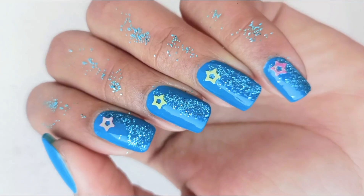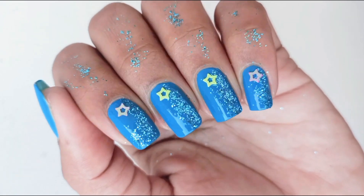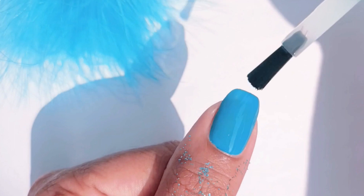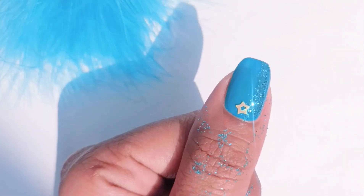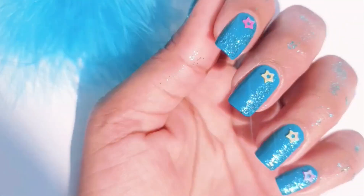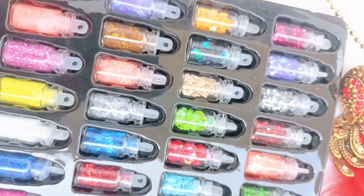The second one is very beautiful but also very simple. For this, you will have to paint your nails blue, then apply top coat, and then apply some glitters on it and any rhinestone of your choice. Seal them all with the top coat and look at the results.